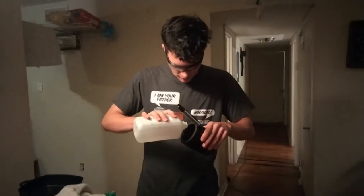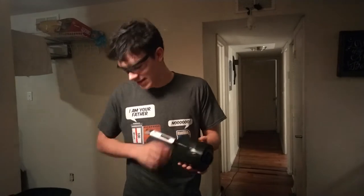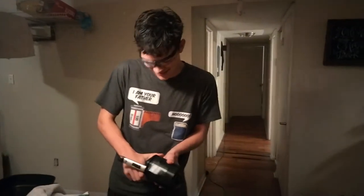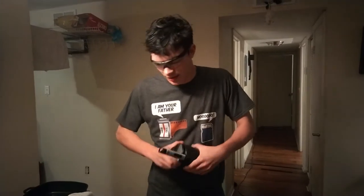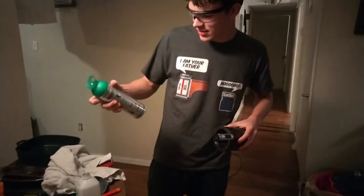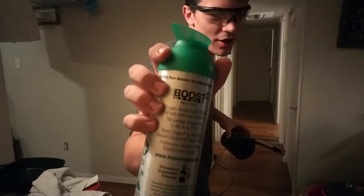We've got isopropyl alcohol — just get a moderate amount in there. I'm a trained professional, don't do this at home. You gotta increase the surface area of that alcohol by rotating your chamber and shaking it around. Then we're gonna open it back up and introduce 95% pure oxygen.